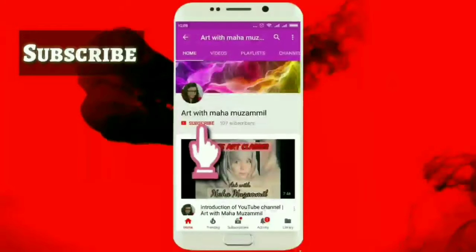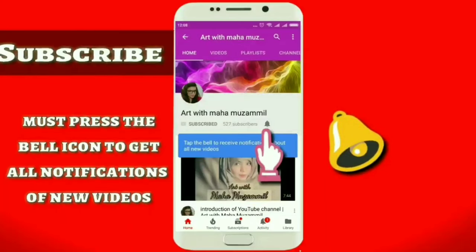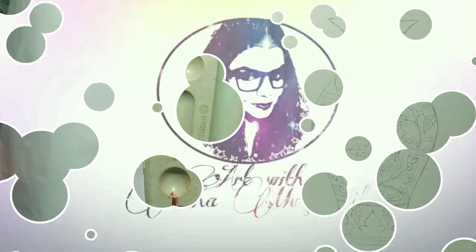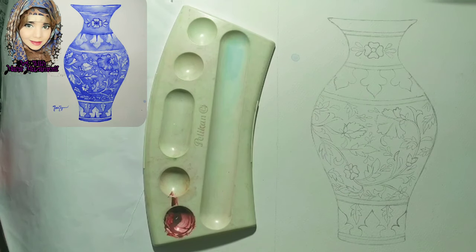Don't forget to subscribe to my channel and press the bell icon to get all notifications of new videos. Thank you so much. Assalamu alaikum. Welcome back to my channel, Art with Maham Zambil.